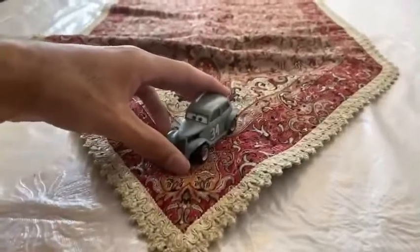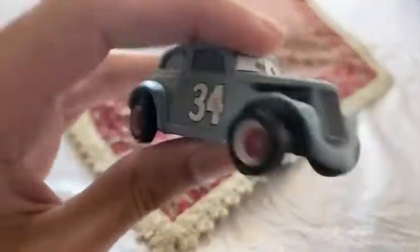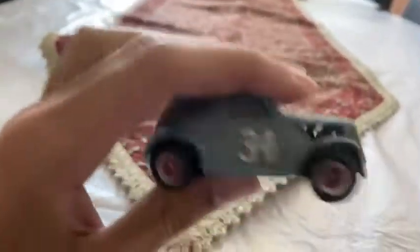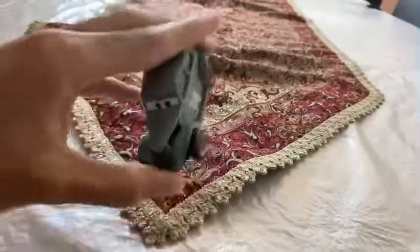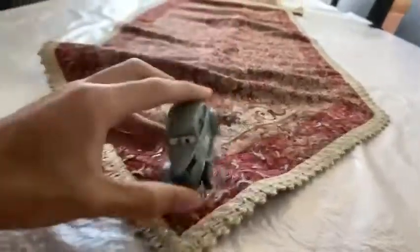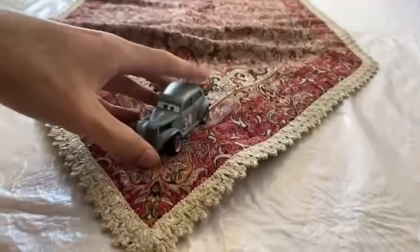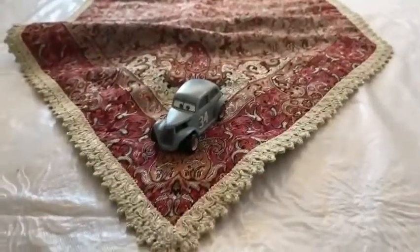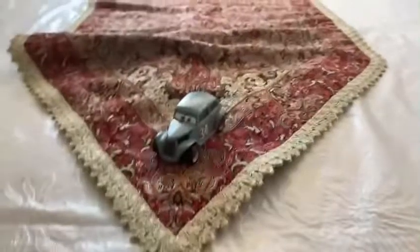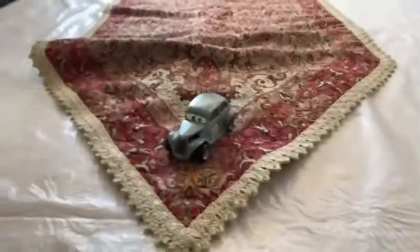Looking at River Scott's color, you can see all of River's face is already painted gray, and it looks like he'll be right to retire because he is an old car. So there we have it guys — the Cars 3 supporting protagonist, the racer but retired, number 34, River Scott. Hope you guys enjoy this video, please subscribe, stay in touch, and like this video. See you guys next time!